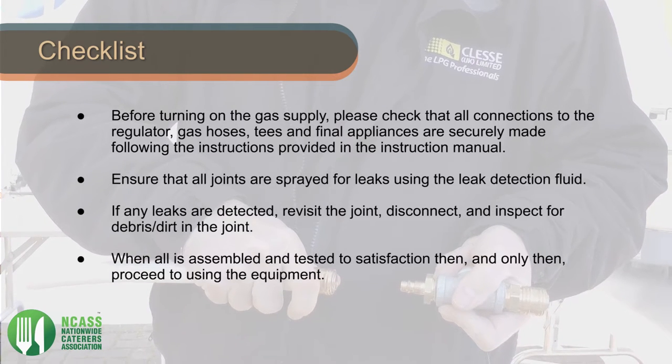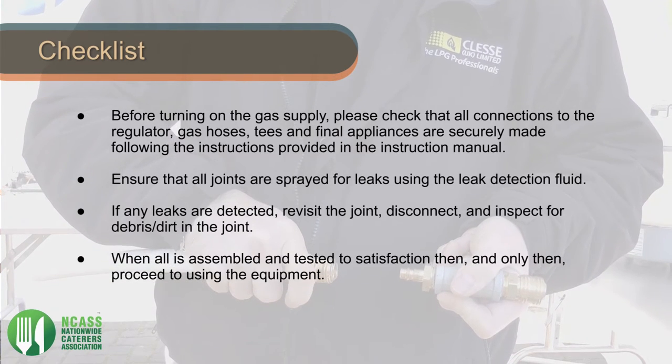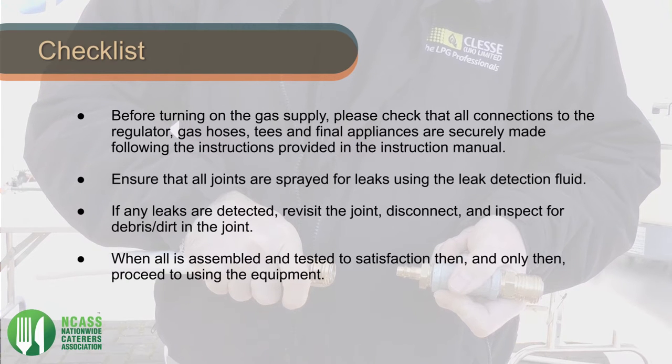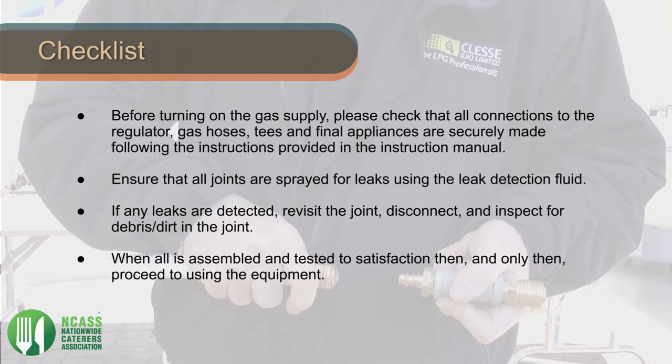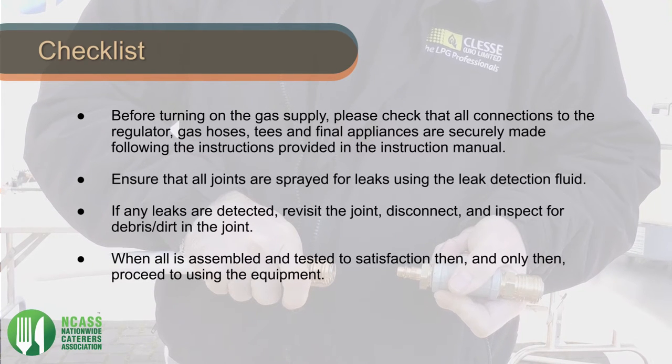Before turning on the gas supply, please check that all connections to the regulator, gas hoses, tees and final appliances are securely made following the instructions provided in the instruction manual. Ensure that all joints are sprayed for leaks using the leak detection fluid.